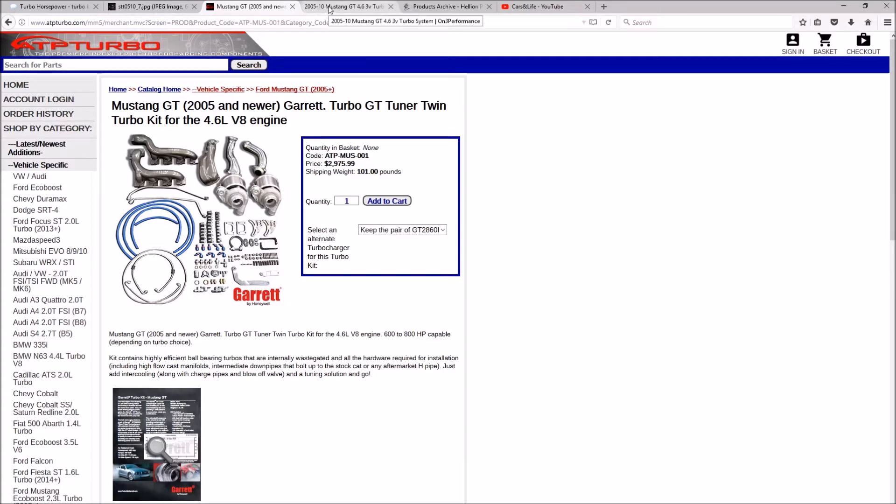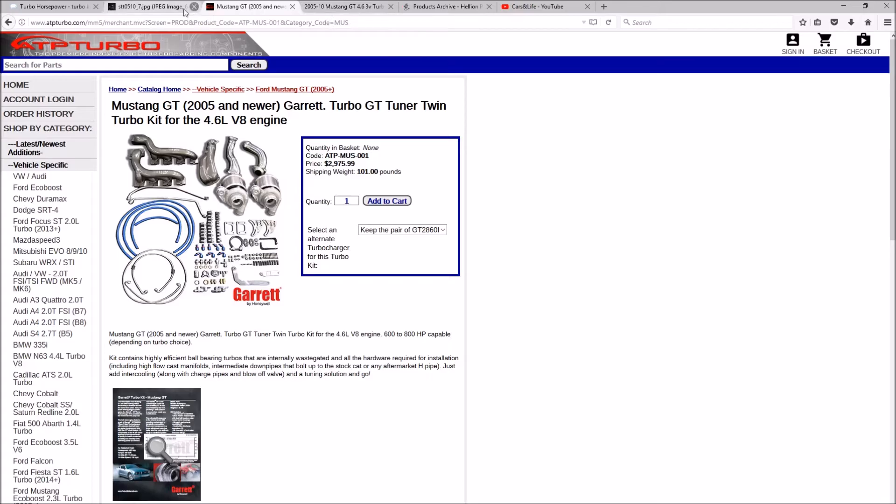Those were pretty much all the twin turbo kits I identified that you can actually buy. I'm sure there are mom-and-pop shops offering custom kits in local areas, but there wasn't anything in my area in Albuquerque. Turbo Horsepower is actually located in Albuquerque, but that was pretty much my only local option.